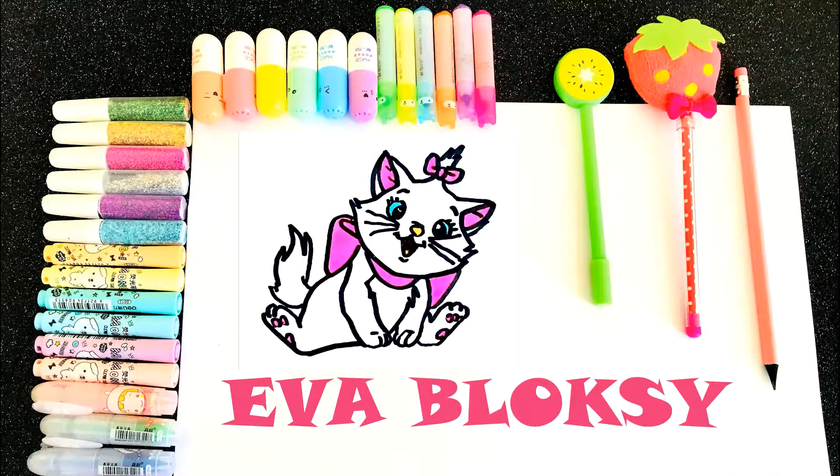Hi friends, I'm Eva. I wanna draw a cat today. Are you ready? Okay, let's start.